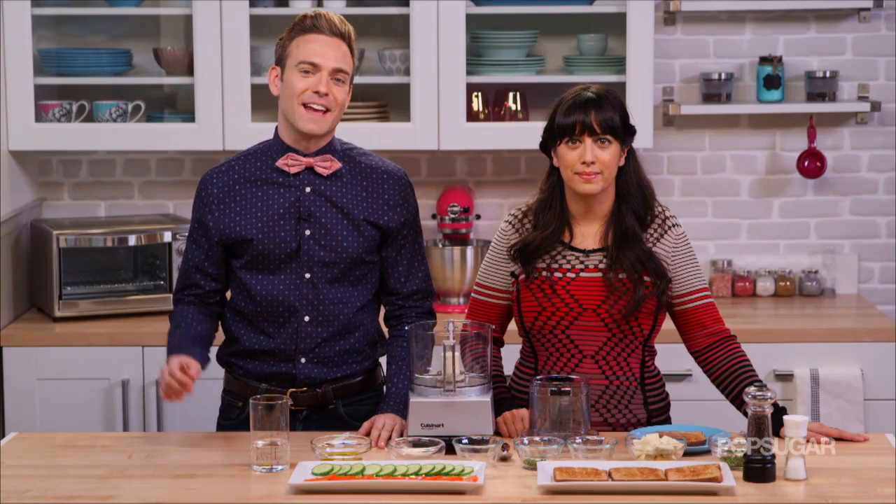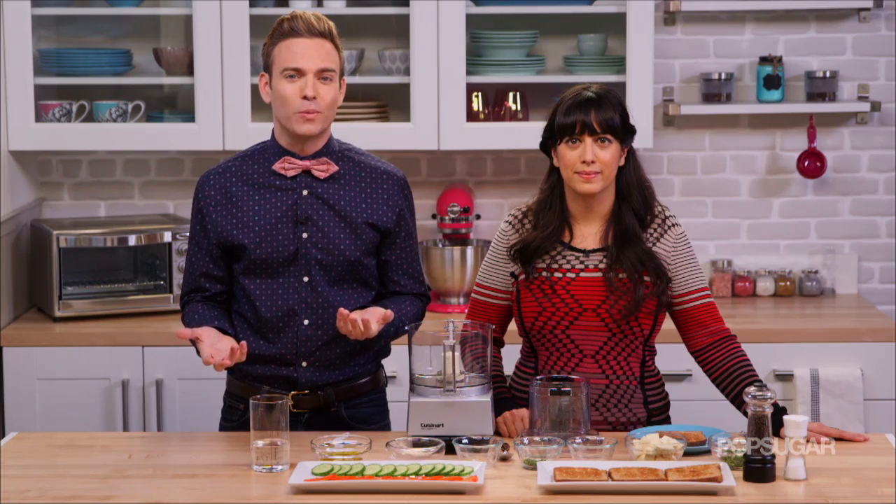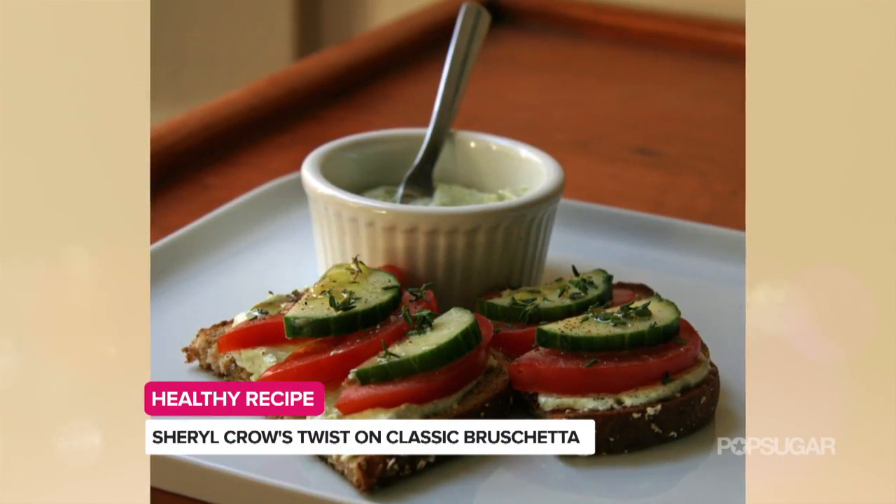Welcome back. I'm Matthew Rodriguez in San Francisco. If you're planning on watching the Academy of Country Music Awards this weekend and are looking for a healthy appetizer to serve up, we've got the dish just for you. Fitness editor Michelle Foley is here to show us how to make Cheryl Crow's bruschetta recipe.